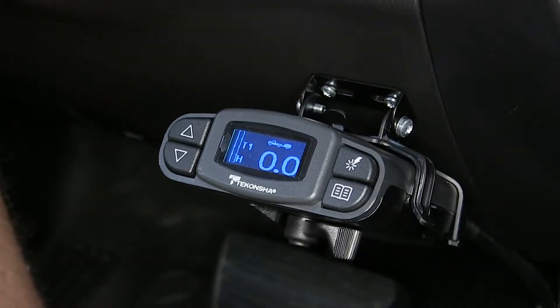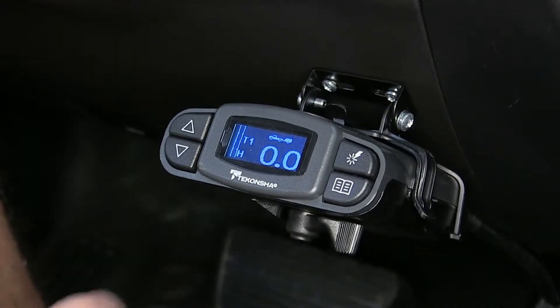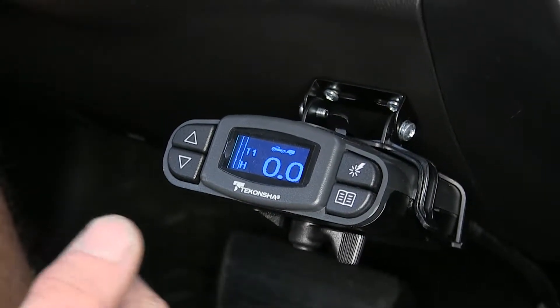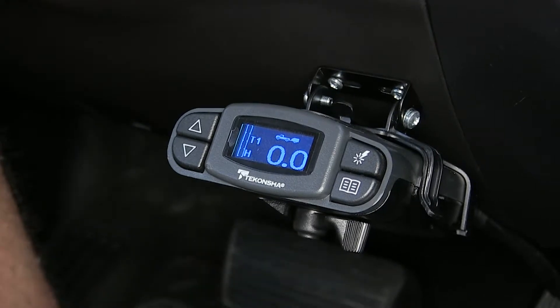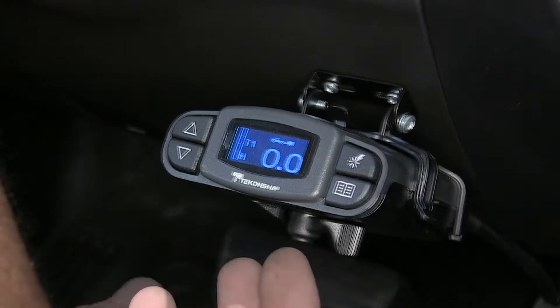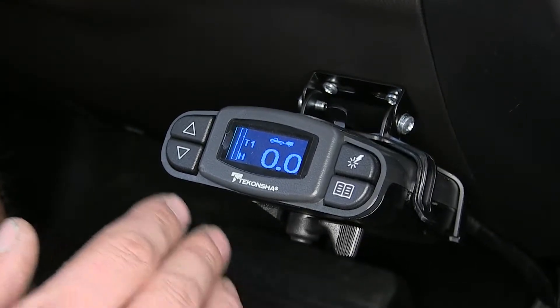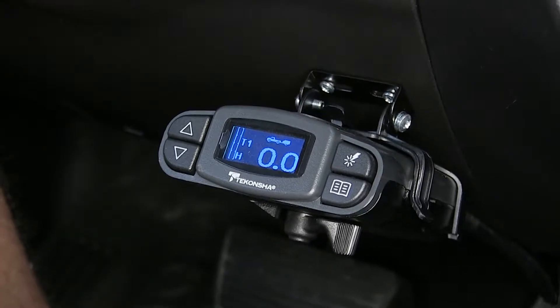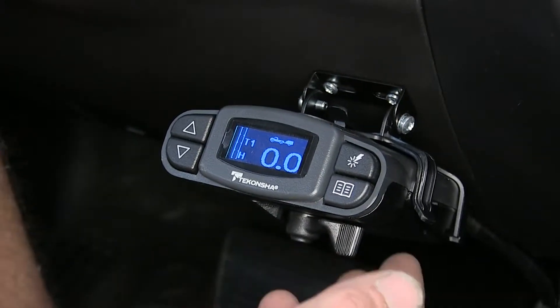What sets this brake controller apart from others on the market is the amount of customization available — changing the color on the display, running electric over hydraulic brakes on your trailer, and three boost level settings. We can set this brake controller up to be suited perfectly for our needs, no matter what type of trailer we're pulling. We'll go ahead and show you a few of the features.